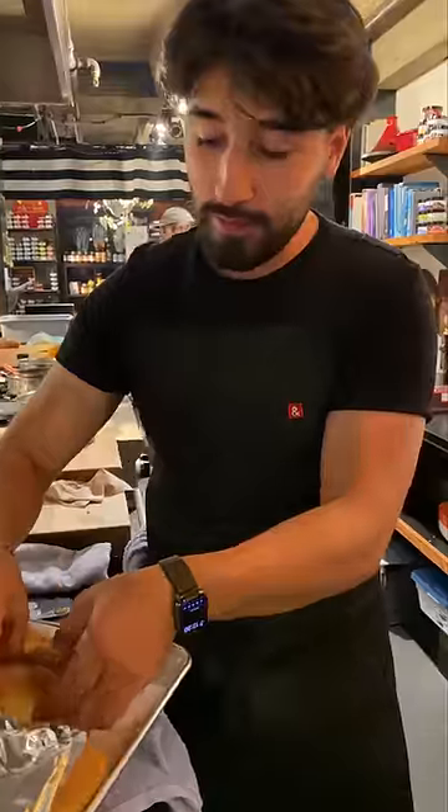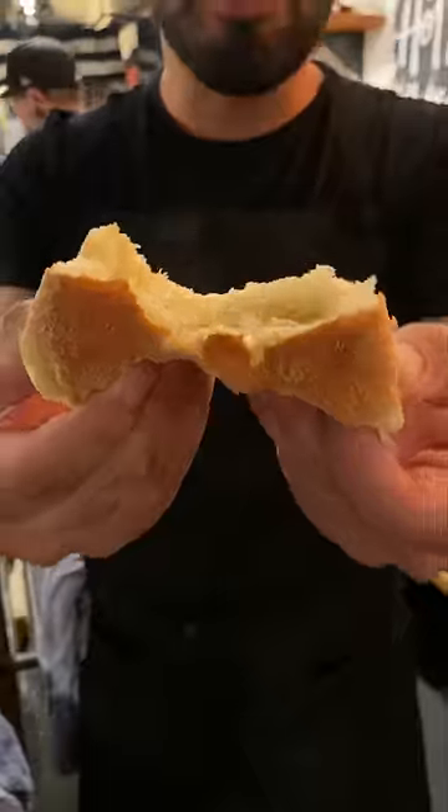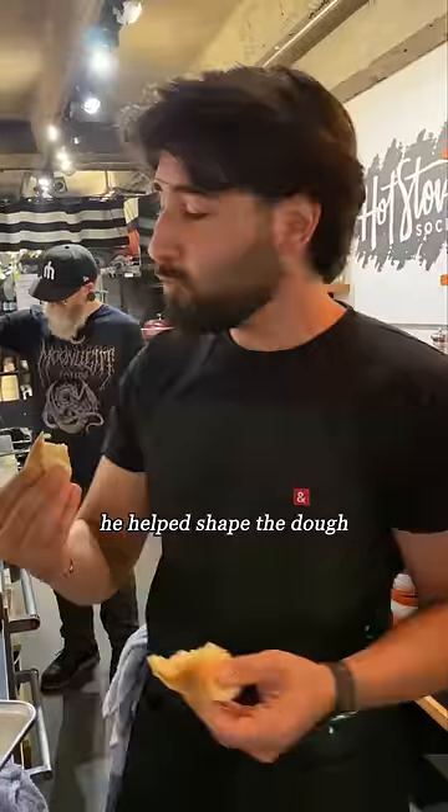I could eat it all while it's warm. It is really good. Is it worthy of your soup, Matt? Way better than the soup.